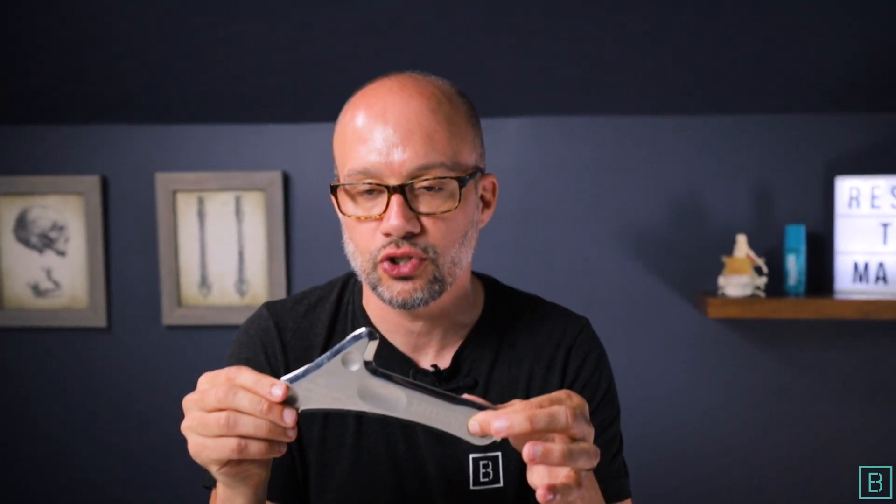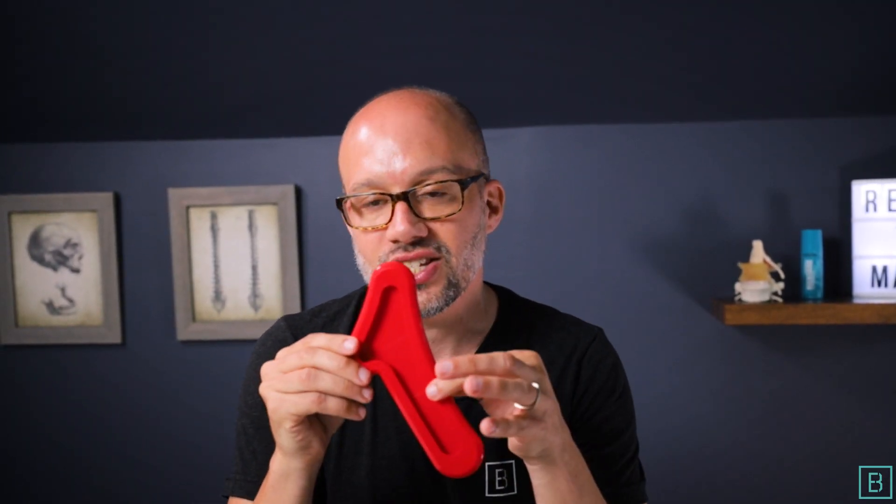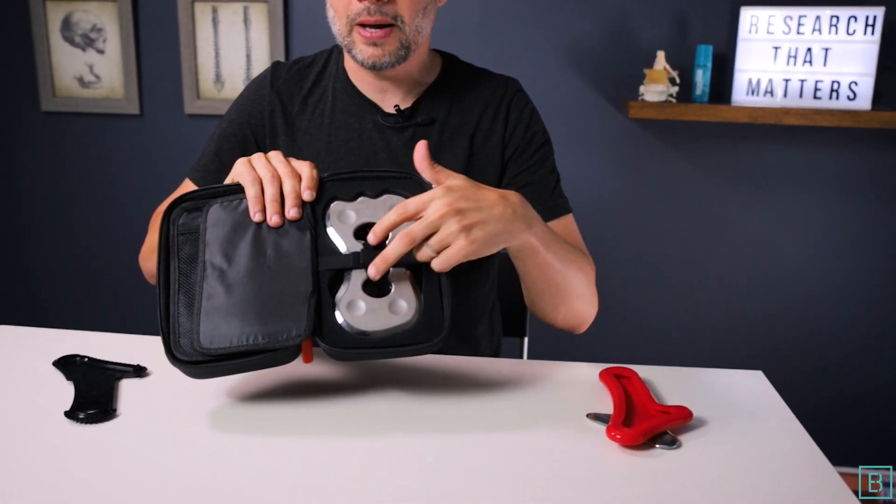Number one, you have the surgical stainless steel tool itself. Number two, you have a silicone sleeve. And number three, you have an ABS comb. All of these enable you to get in there on the tissue and fascia and get the clinical result you are looking for. As an added bonus, you get a carrying case which makes everything convenient and easy — no more lost tools. And finally, if you have Mallet and Mullet, the original RockBlades tools, there's a spot for them in there as well, so you can have easy access in the clinic or on the go.